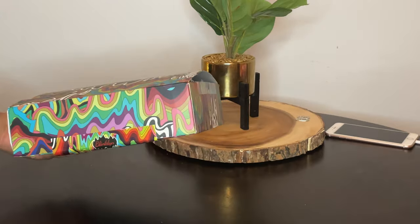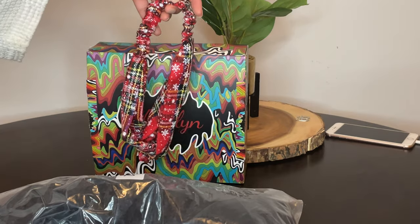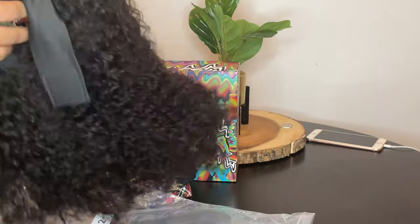This is what the packaging looks like, you guys — very cute, very colorful, and this is the contents in the box. Now, this is one of the headbands that came with the wig, and then there was another. Two different designs, very colorful.